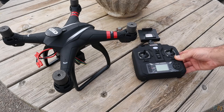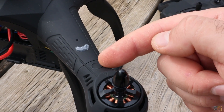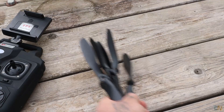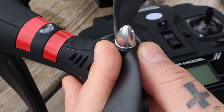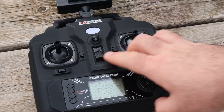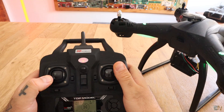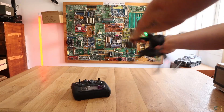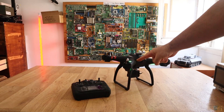First thing first, we install the propellers. Remove the protective foam. Each arm has an arrow that shows you the direction of rotation for the propellers, so make sure you put the correct propeller for each arm. Tighten the propeller using the tool included in the box. Power on the drone and controller and make the radio connection as before. Now put throttle and yaw to minimum, pitch and roll to maximum, and enter calibration mode — the LEDs blink fast. Create an H shape in the air with the drone and the LEDs should turn from blinking to always on. The drone is now calibrated.